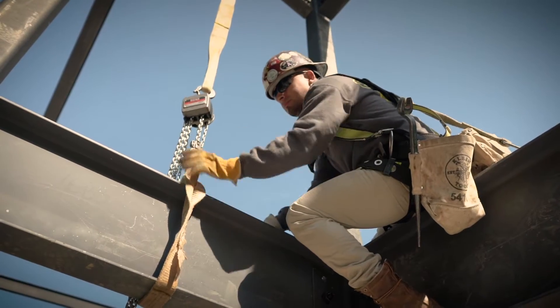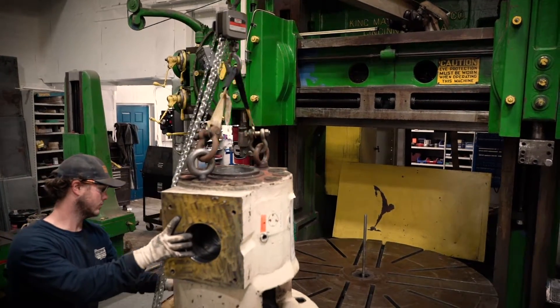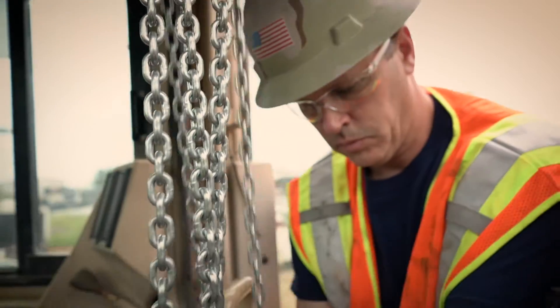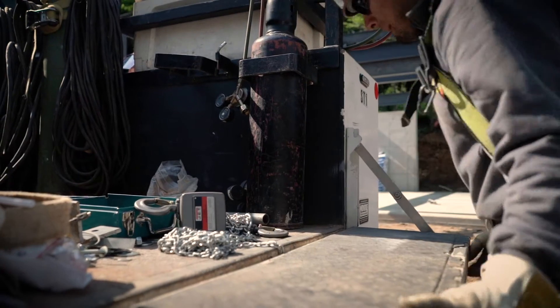The range of use on these hoists is pretty much unlimited. If you have any type of business where you're lifting heavy things all day long, or in and out of tight spaces — say you've got to work inside a confined area — these hoists are what you're going to need to have. It's the best hoist on the market right now.